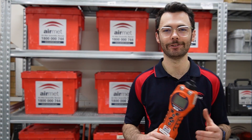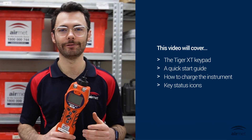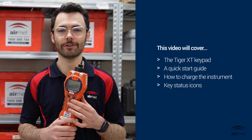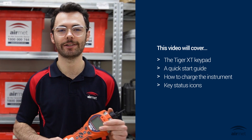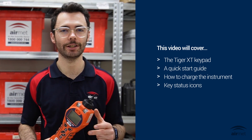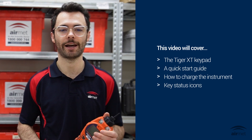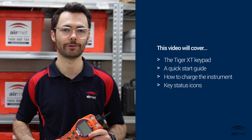Hi, welcome to our video series on the IonScience Tiger XT. In this video we will go over a basic overview of your Tiger XT instrument including key features such as buttons on the keypad, a quick start setup guide, how to charge your Tiger XT instrument, checking that the Tiger XT is charging and key status icons for your instrument.